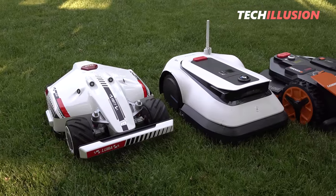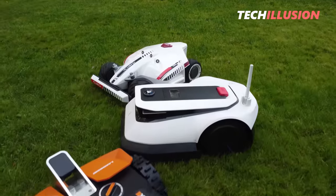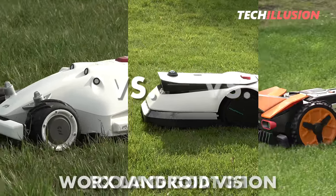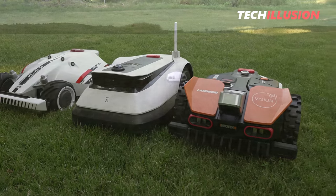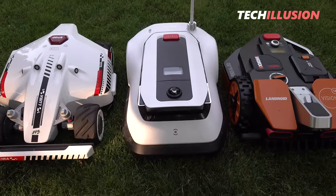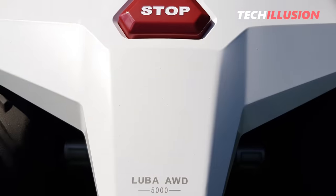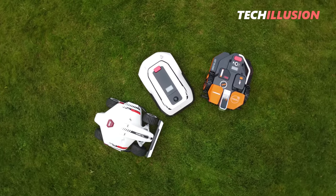Each robotic lawnmower has its pros and cons in certain areas, making the comparison and decision extremely difficult. In today's video, we'll compare the three currently most popular wireless robotic lawnmowers on the market: Mamotion Luba AWD5000 vs. Ecovax GOAT G1 vs. WORX Landroid Vision. We'll explore the differences between these three robotic lawnmowers, their advantages and disadvantages, and determine which one you should choose. I've already introduced and tested each of these three devices separately — links are in the info card.